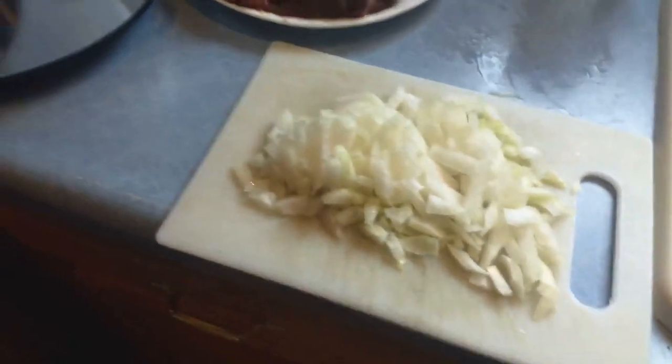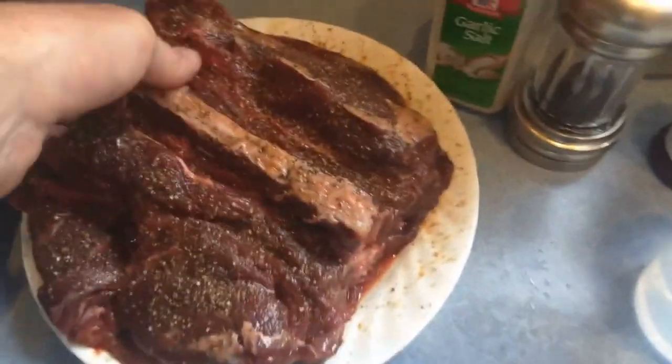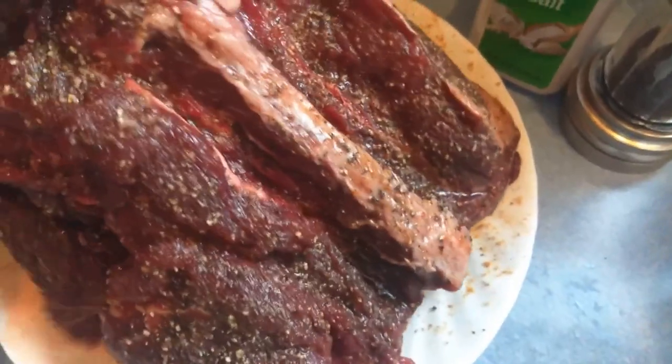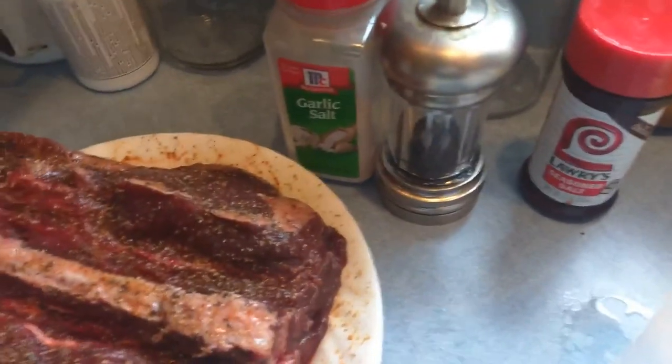What we're making today is going to be beaver barbecue. I have a back of a beaver right here. You can tell that the back straps have already been taken out. I've got it seasoned with seasoned salt, cracked pepper, and garlic salt.